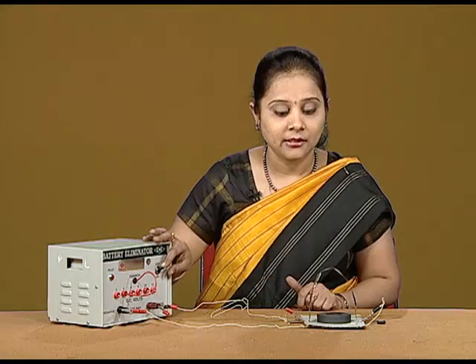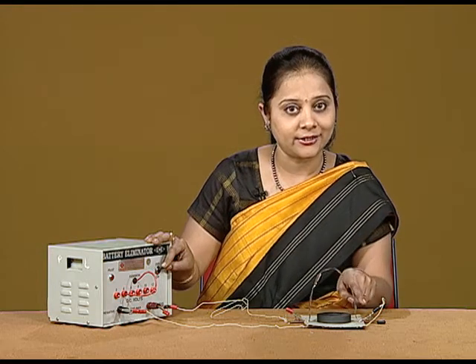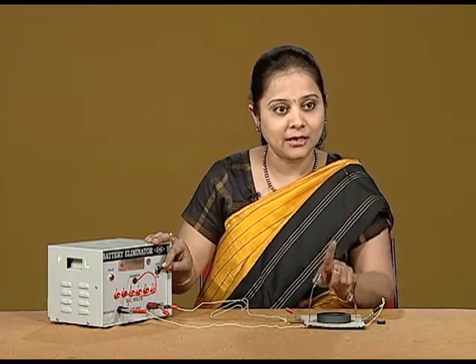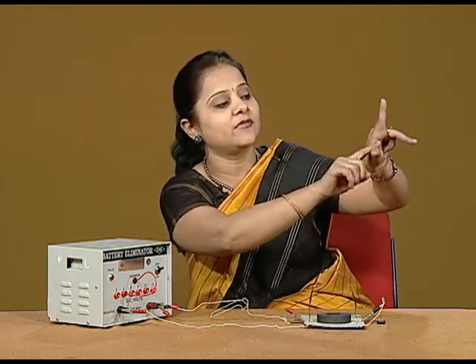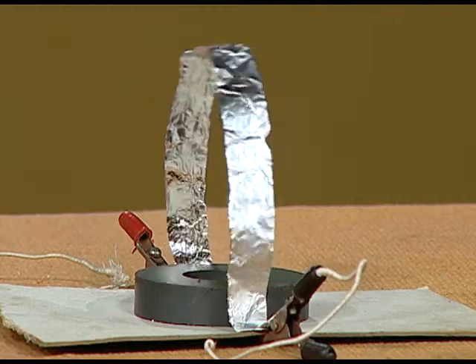I am repeating: when the direction of the current is going in this direction and the magnetic field is in the upward direction, the deflection according to Fleming's left hand rule should be given by the thumb — it should be in the outer direction. So the foil is behaving accordingly.